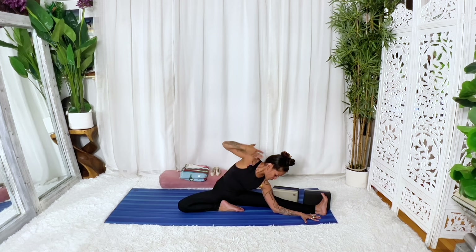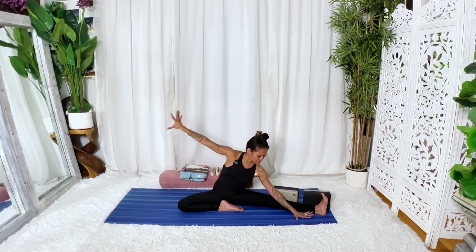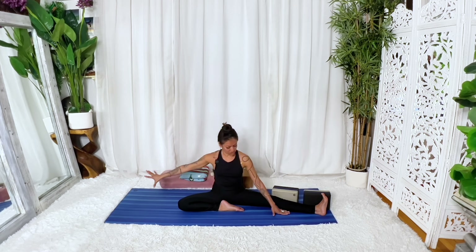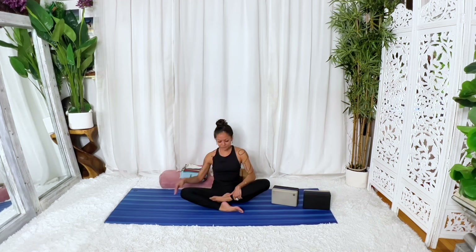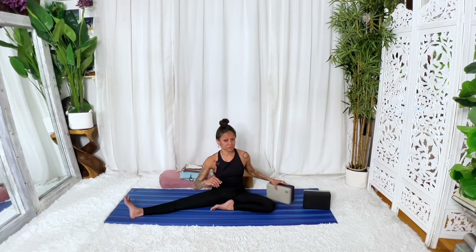Take your time now. Bring that left arm along by the ear and then let that left arm guide you up. Drag the right hand — if it's on a block, you can slowly draw the block in. And then we'll trade one leg for the other. Draw that right leg in now. Left leg is going to extend. And that was my hip opening.